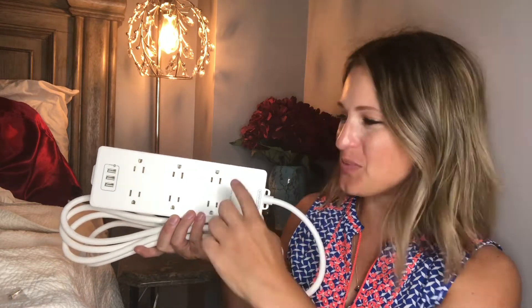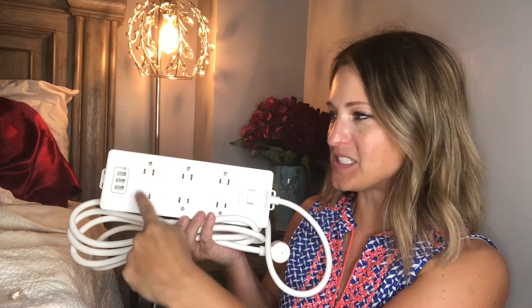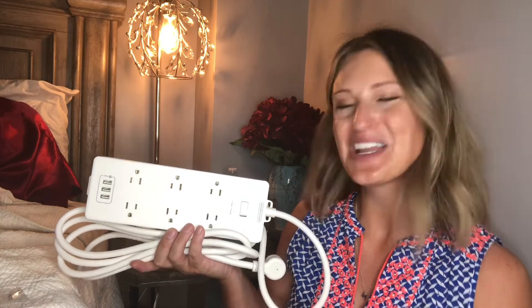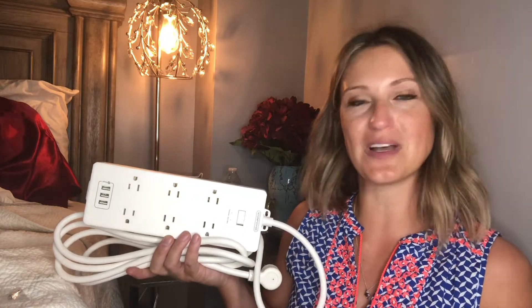Hey everyone, thanks for checking out this power strip. As you can see, we have six evenly spaced plugs, so there's not going to be any interference with plugs when you try and plug everything in. We're going to use this right by my bed on our nightstand because we like to plug in a light, a fan, and our phones — there's just a lot of stuff going on at night that we need to charge.